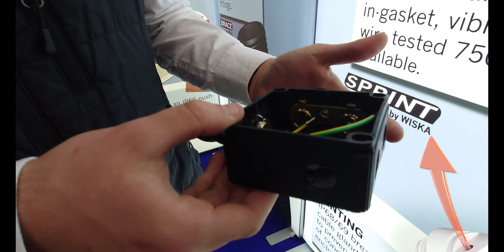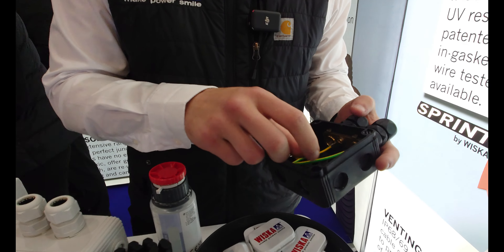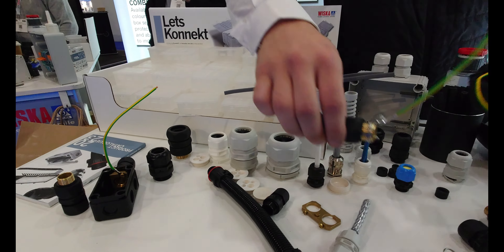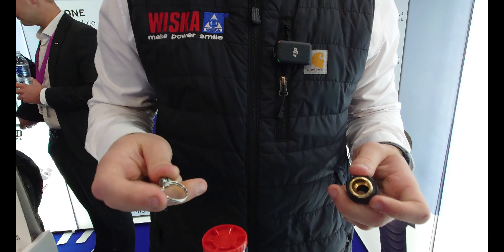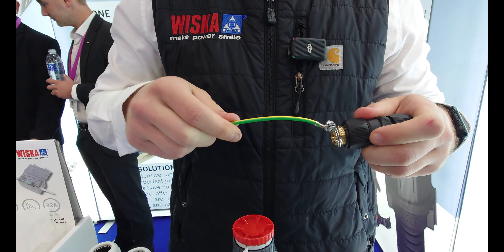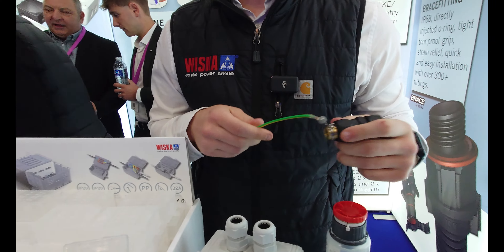Our glands have a longer thread so they can always be tightened down. We've also got another product here — the eSpring — which works in a similar way to get that earth connection, and it's just as quick and easy. I could have done with them on the job as well.